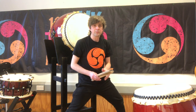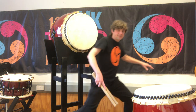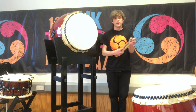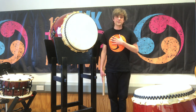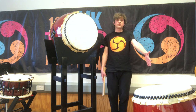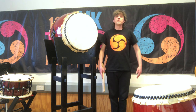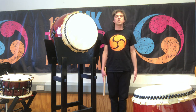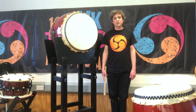We also use another stance in taiko called the listening position. This is simply standing back from the drum, legs together, bachi in the right hand by the right leg, standing up straight. It's useful because it takes the player away from the drum so they're not tempted to play while you're explaining an activity. It's also a great position to start or finish a piece from. So those are the two main stances we tend to use.